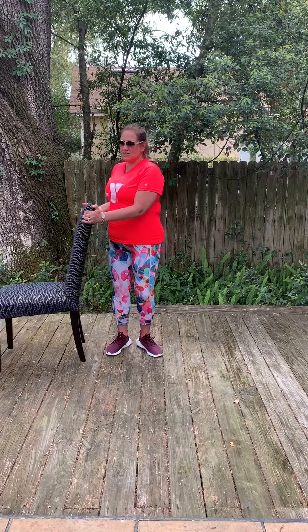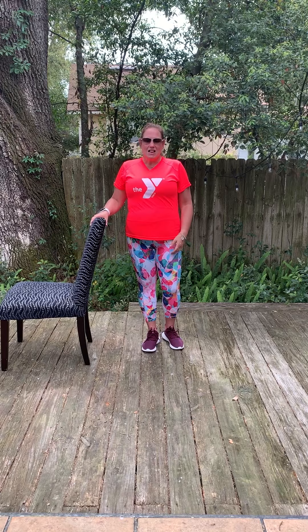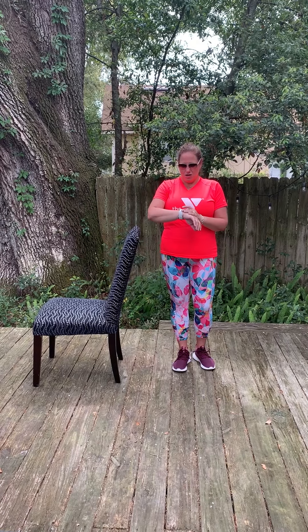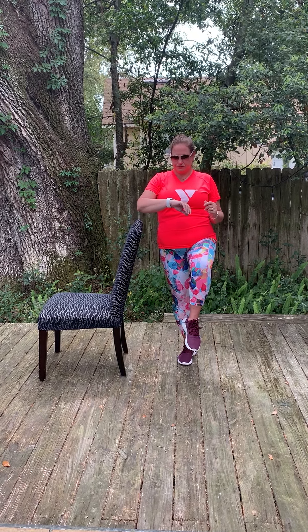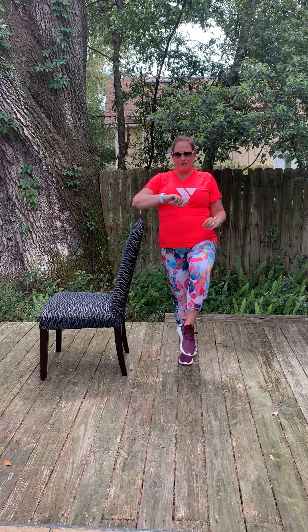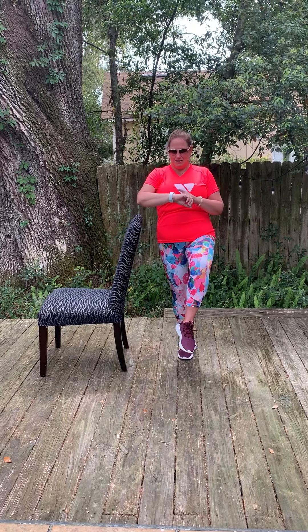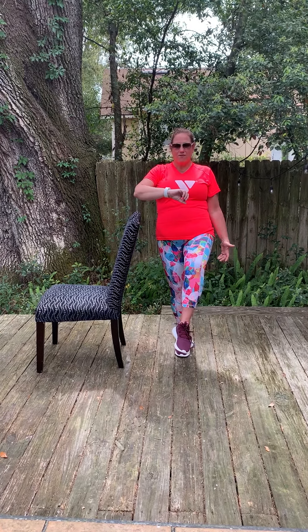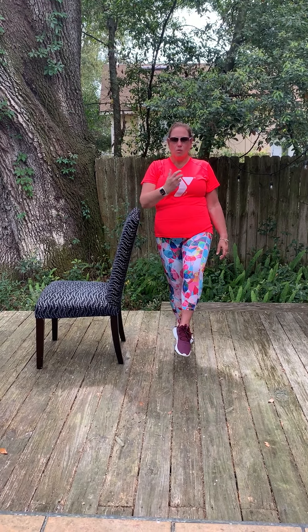Moving it to the other side. Once again, grounding that right foot. Lift the left foot — we're going for 30 seconds. Are you ready? In 3, 2, 1 — lift. 5 seconds are over. Keep moving for 10 seconds. Stay right there. Make sure you're breathing and smile a little bit. 15 seconds. 20 seconds. 5 or 10 to go — you've got it. Keep breathing. Keep smiling. 25 seconds. 5 more seconds. 5, 4, 3, 2, 1. Relax.